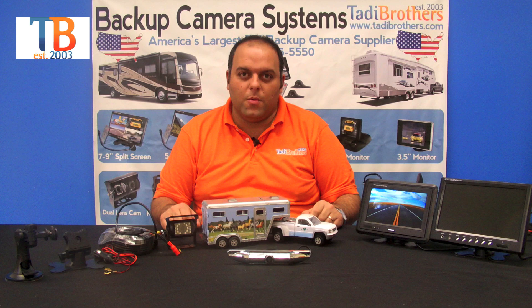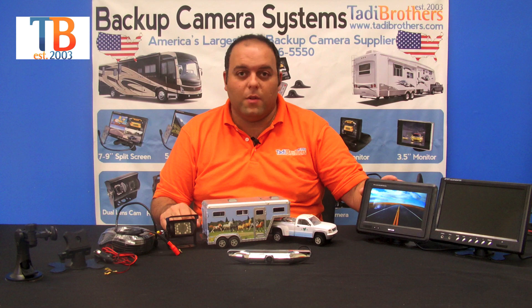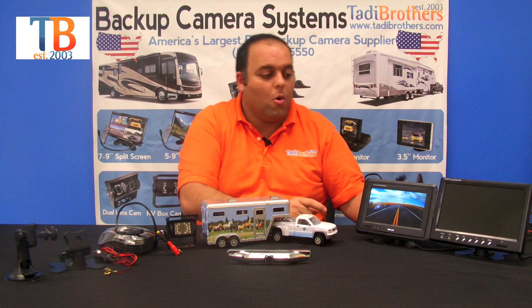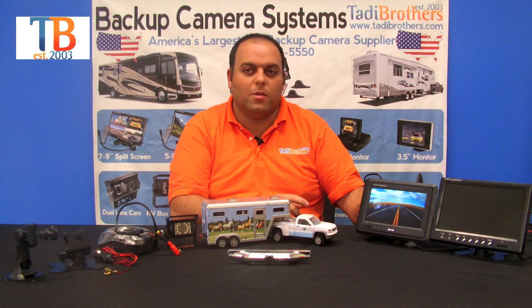When deciding what system you want to go with, the first thing you should ask yourself is what kind of monitor you would like to have — either a seven inch or a nine inch. It really just depends on your preference. Either one is good; these monitors are built to last. These monitors also have two inputs, which allows you to switch between camera one and camera two depending on your uses. You can switch between the two cameras by pushing a button on the monitor or by using the remote control. Anything you could do on the monitor, you could do on the remote control.